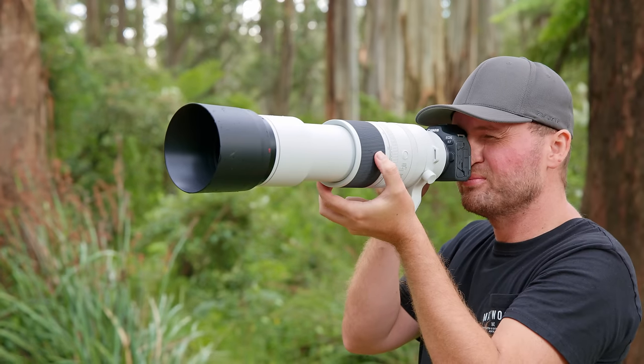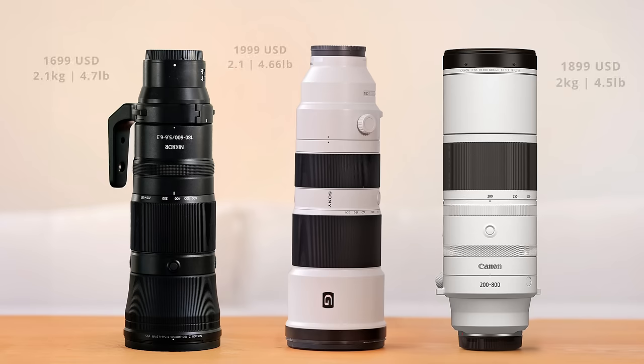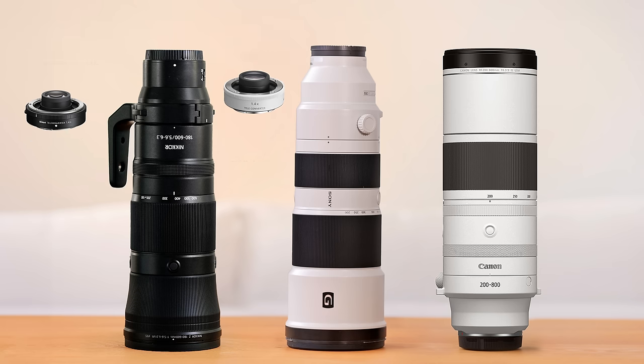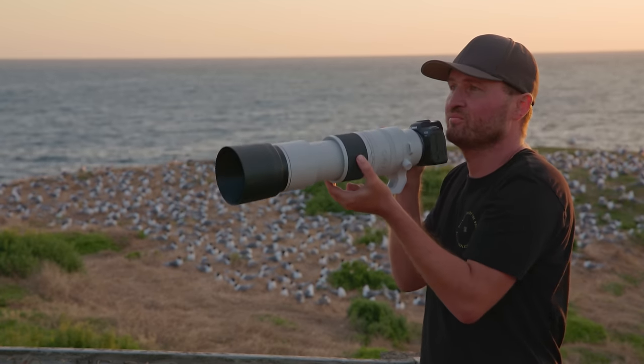The price of the 200-800mm lens is also quite competitive at $1,899 US dollars, sitting right between the Nikon and the Sony lens, but with those two lenses you have to buy an expensive teleconverter to get to 800mm, whereas on the Canon lens you're basically getting that for free. The lens I'm using in this video I bought with my own money and it was not supplied by Canon. Even though the lens looks like an L lens it's not part of Canon's top-of-the-line L series, which comes with a couple of drawbacks we'll speak about later.